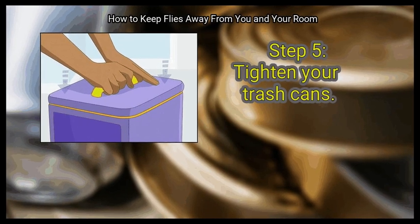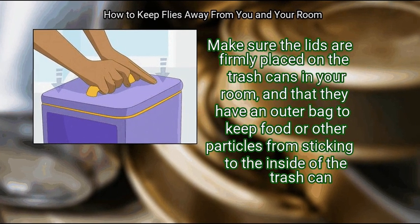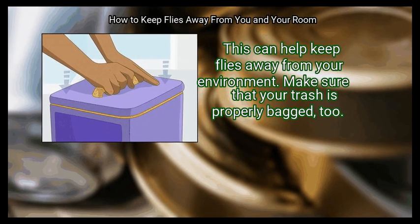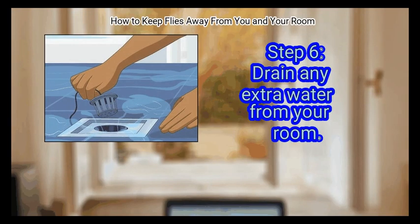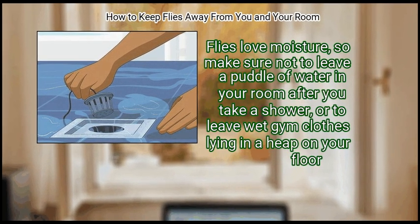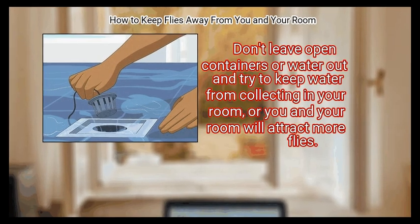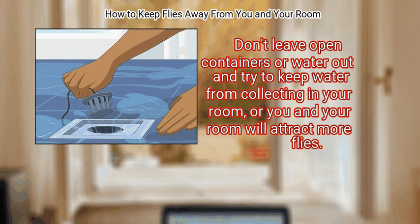Step 5: Tighten your trash cans. Make sure the lids are firmly placed on the trash cans in your room, and that they have an outer bag to keep food or other particles from sticking to the inside of the trash can. Make sure your trash is properly bagged. Finally, drain any extra water from your room. Flies love moisture, so don't leave a puddle of water after you take a shower, or leave wet gym clothes lying in a heap on the floor. Don't leave open containers of water out, and try to keep water from collecting in your room.